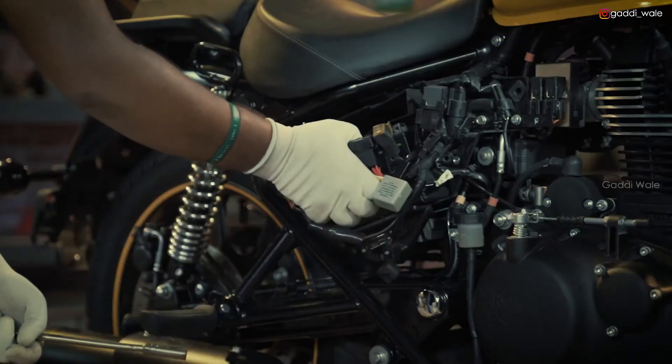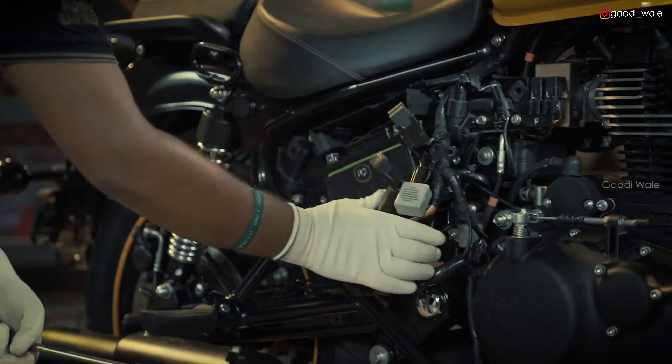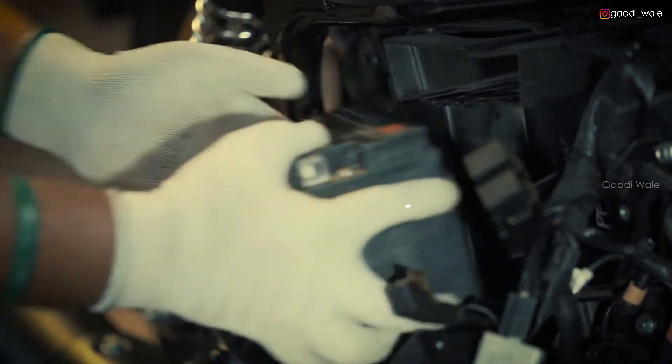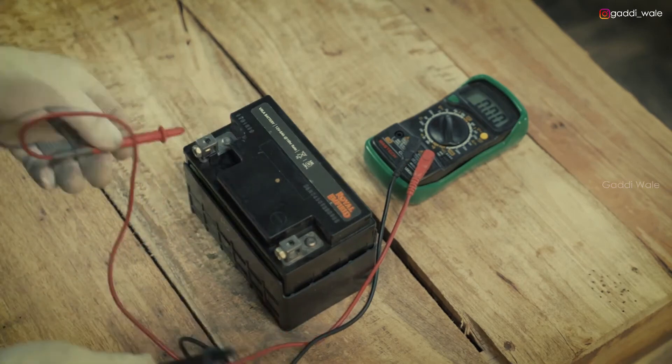Remove the holder bracket carefully so that the battery can be accessed. Remove the battery from its housing and inspect it for the right voltage of 12V.